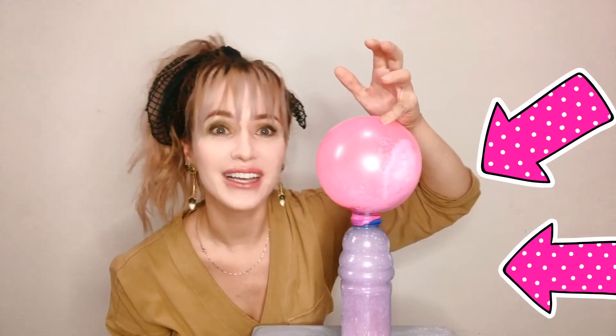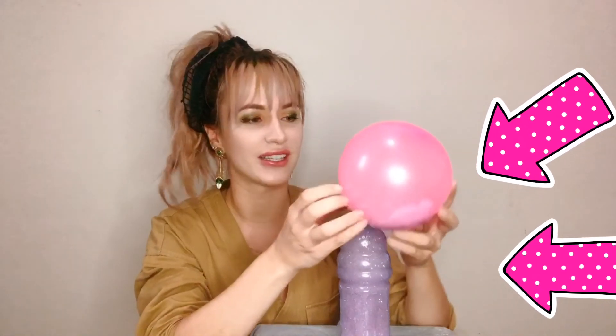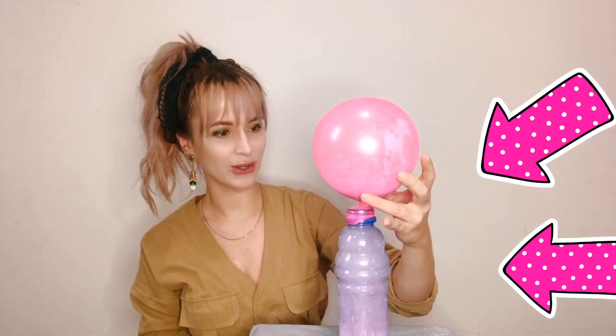Wow, it's magic! No, it's not magic — it is science! Wow, it's so cool, look! Let me know if you did it at home — show me your photos and videos. Love you, bye bye!